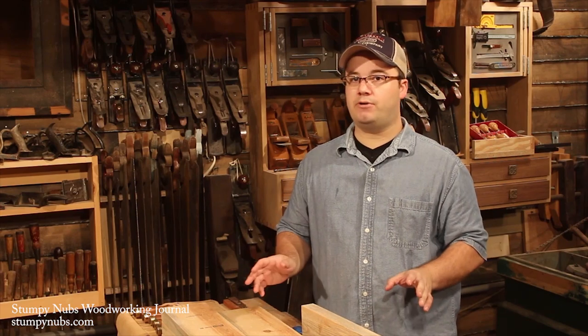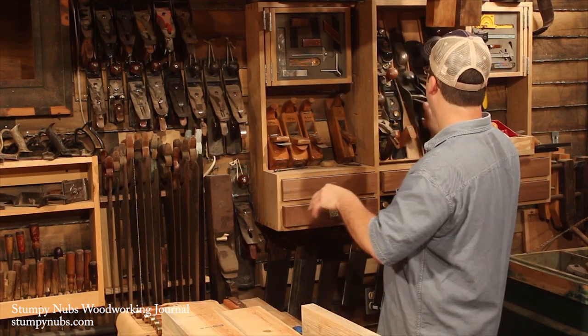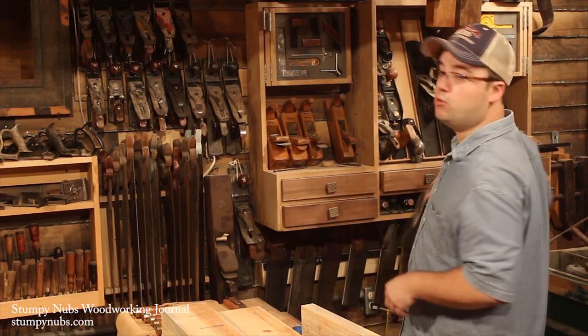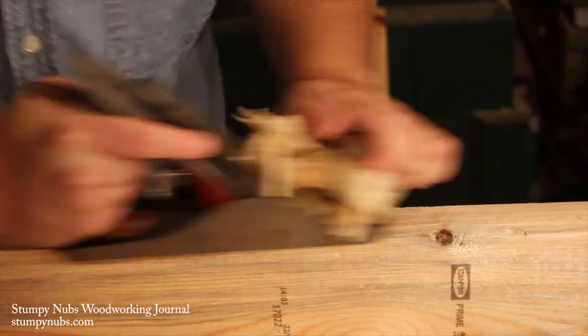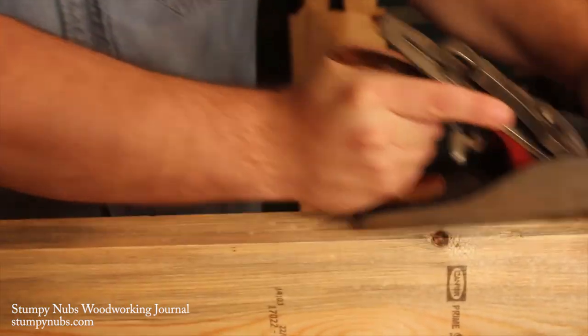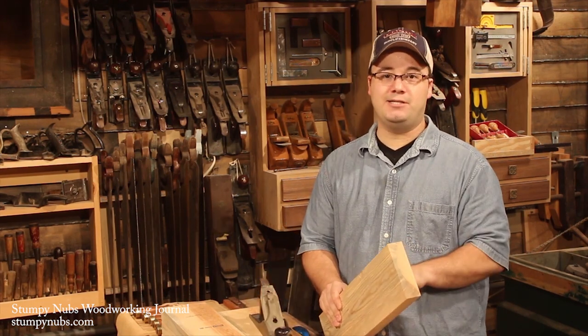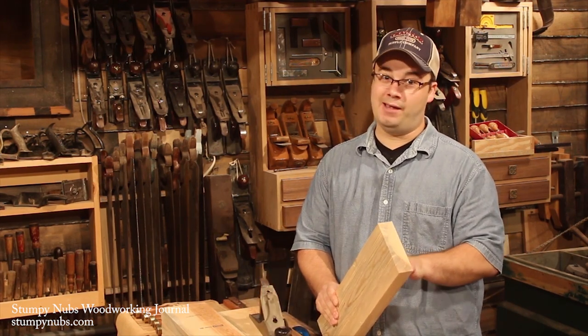Your 2x6s probably aren't very flat, and every old-timey woodworker knows just what to do about that — get out your hand plane and get to work. You don't want any bows, twists, wanes, or anything like that, but they don't have to be perfectly flat. I also like to take it down enough to get rid of those rounded edges that make a 2x6 look like a 2x6.